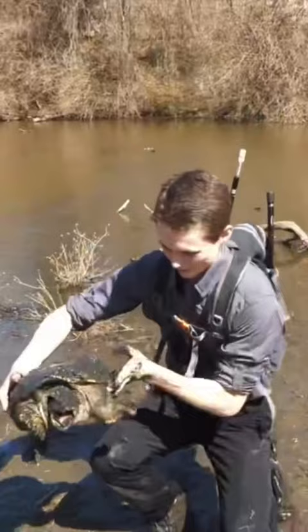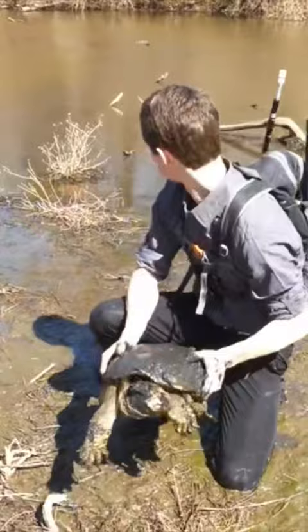There we are — that did not take long at all. We found the common snapping turtle. This is a very good sized turtle, and that was a little bit of a difficult catch. So let's go over there, get a scene set up, and learn a little bit about this cool animal.